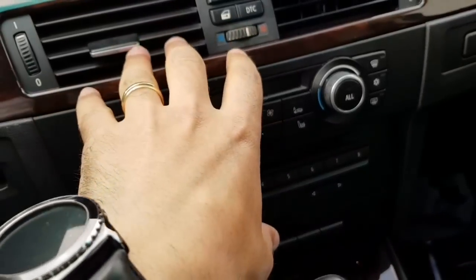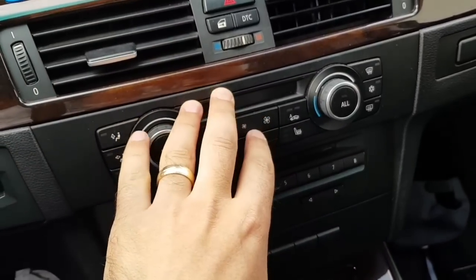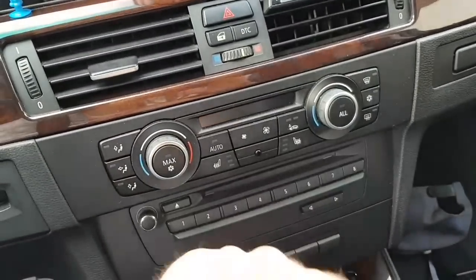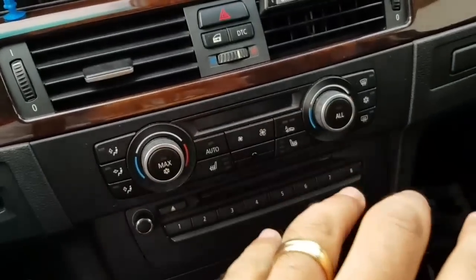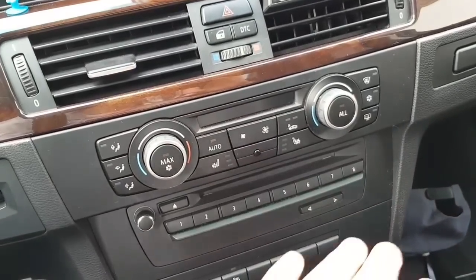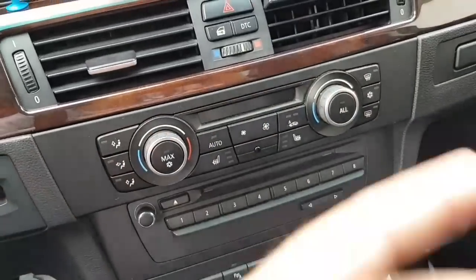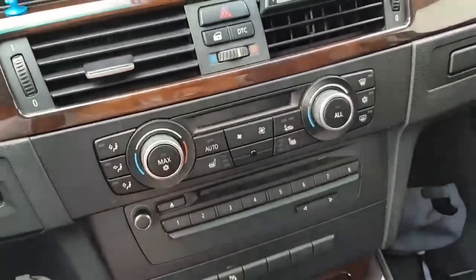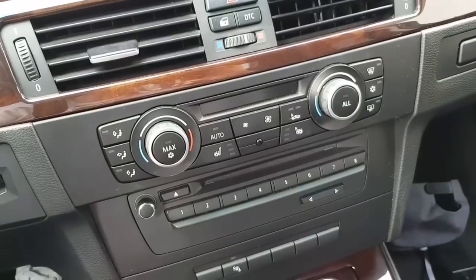So my European model will go until the temperature is reached in the car — like I said, I've set 20 degrees and when the car reaches 20 degrees this will shut down. In other countries when the set time has changed this will shut down. So it depends on your car and your country.